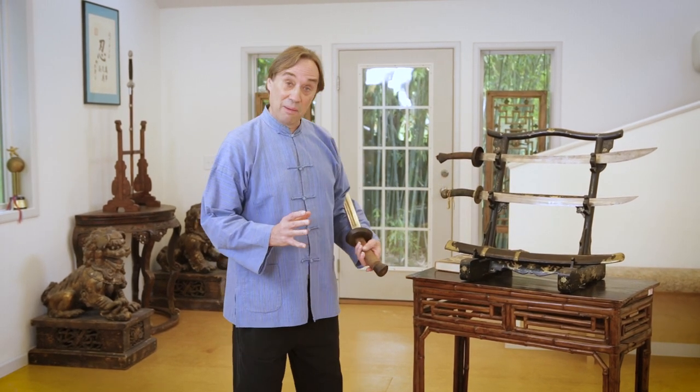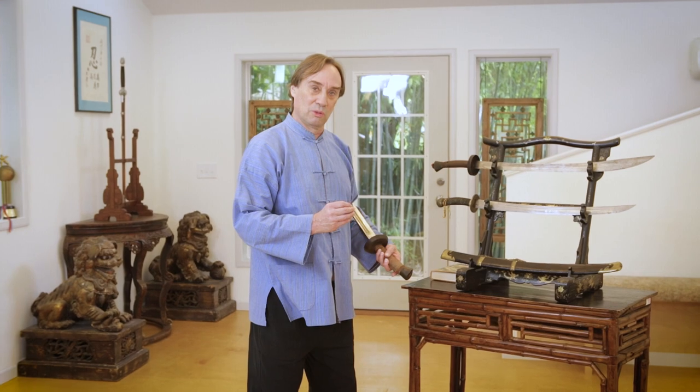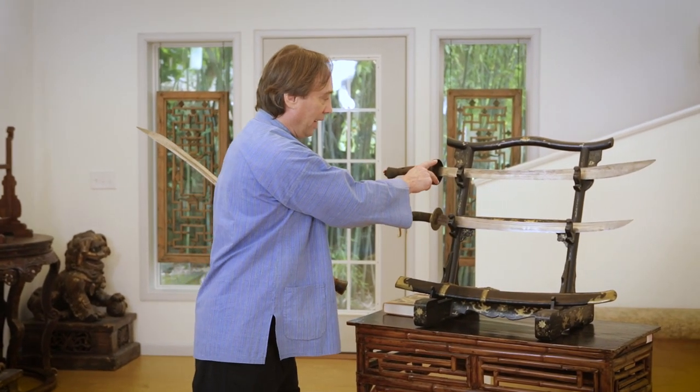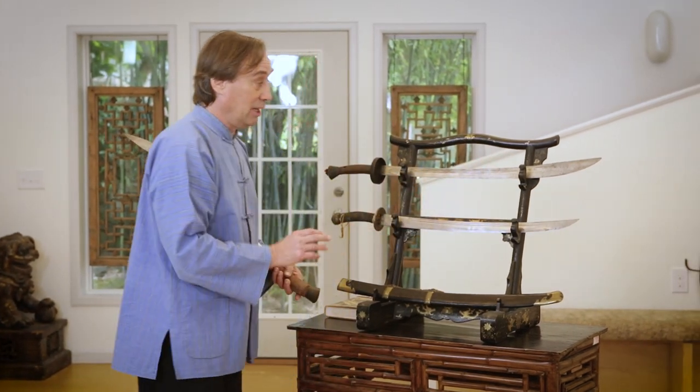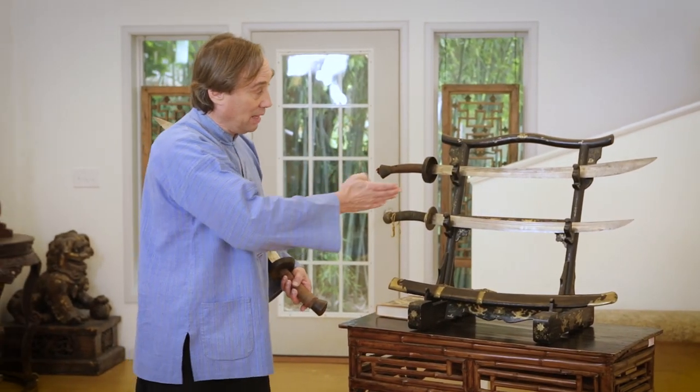The name comes from the shape of the Dao. You can see this is a more common type, the type we're most used to and going to see more widely - this kind of shape where it widens. There's a marked widening toward the tip and it has that nice belly, that nice curve, which of course is the shape of an oxtail. That's where the name comes from.